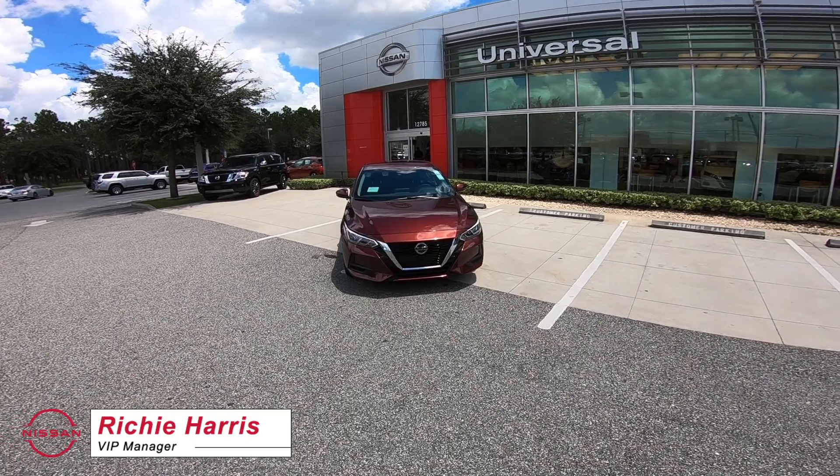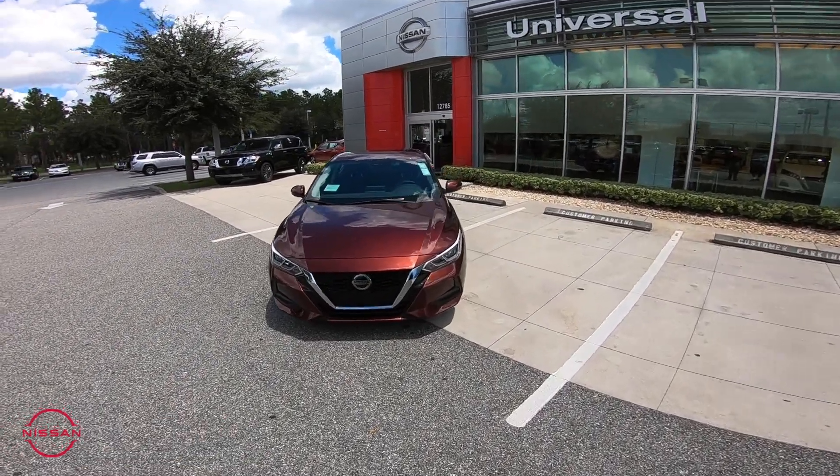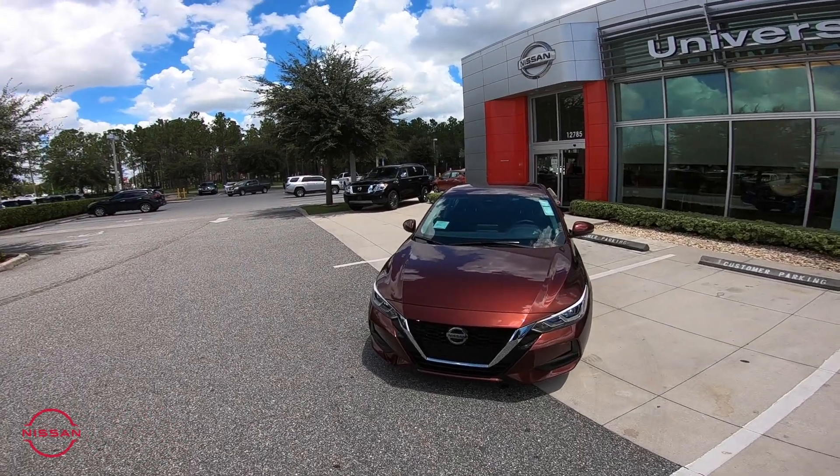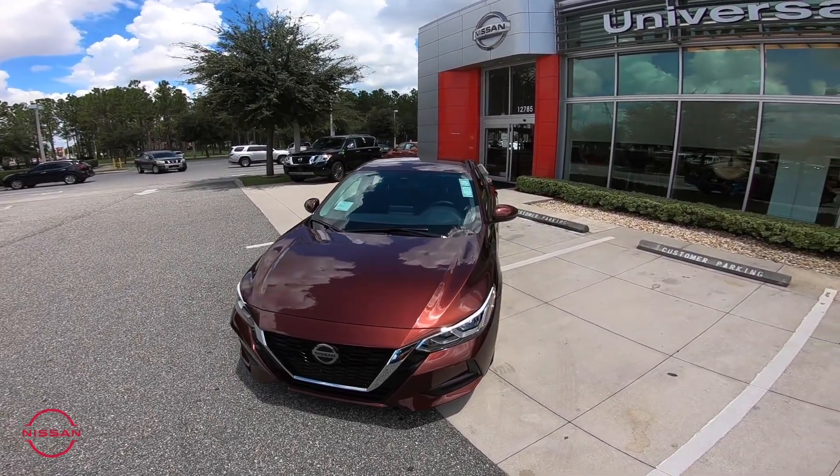Hello everyone, I'm Richard from Universal Nissan. I wanted to give you guys a point of view look at the new 2020 Nissan Sentra. This one in particular is our SV model in the new Rosewood metallic color — beautiful color. Here it is, we have it right in front of us.